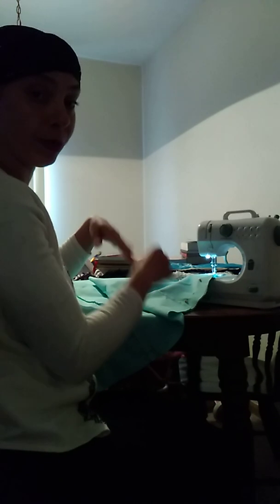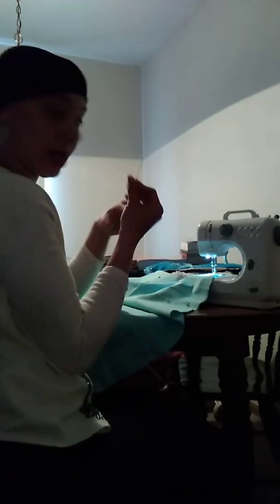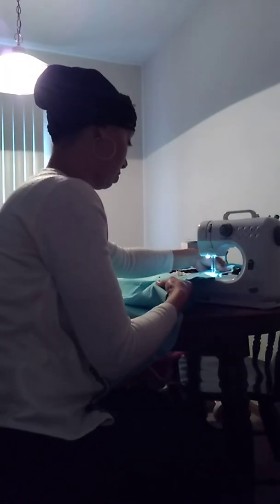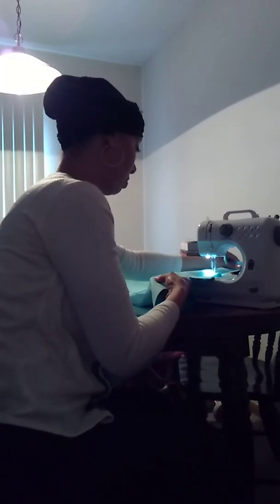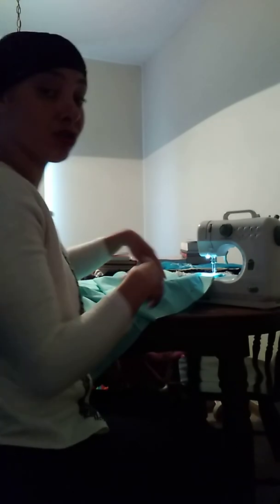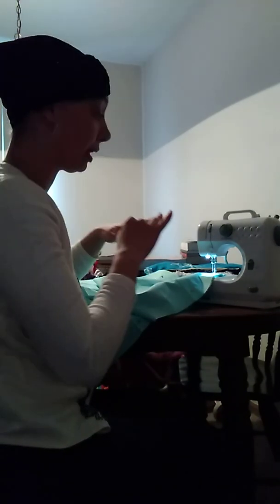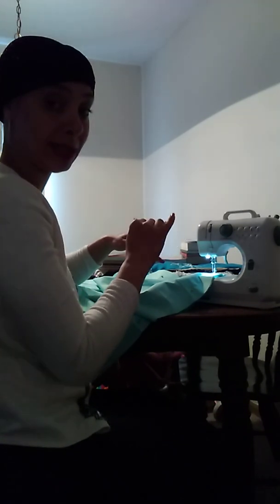It's pretty simple. As you're going, you want to take your pins out as you're sewing. You're not actually pulling the fabric through the sewing machine — it's going to glide through by itself. You just direct it.